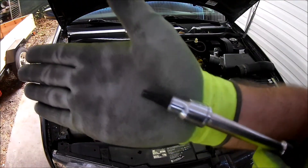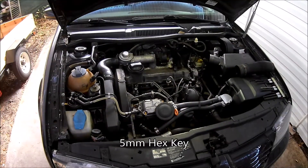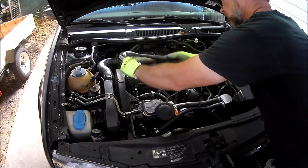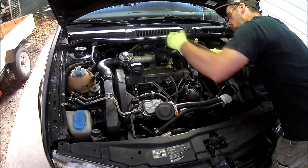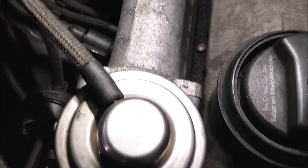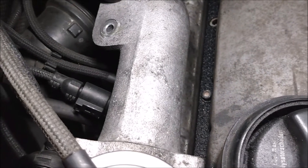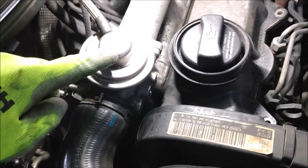Now I'm gonna remove the valve cover bolts — there are seven of them, and they're all allen head bolts. Unfortunately two of the bolt heads stripped out, and as luck would have it they're the two most difficult bolts to access. I have an idea for how to remove them; I had to do something similar with the harmonic balancer bolts when I was replacing the timing belt. But to access one bolt, I'll need to remove the EGR valve.